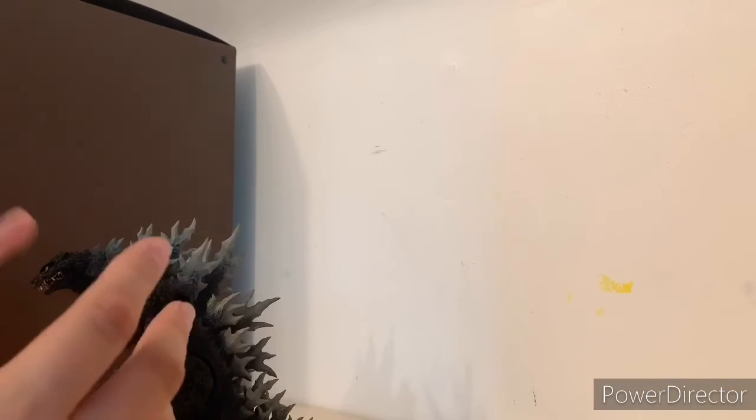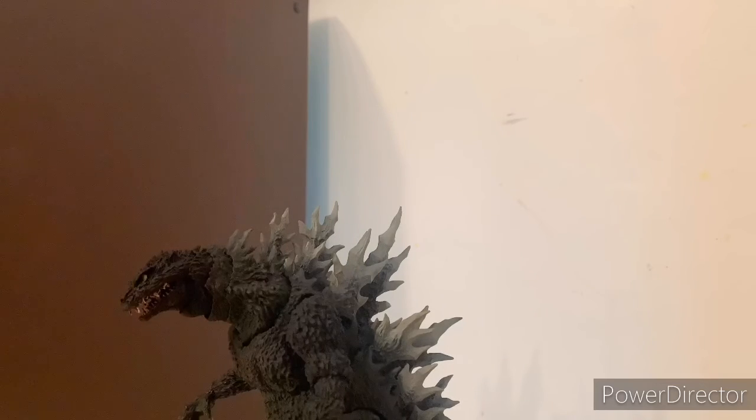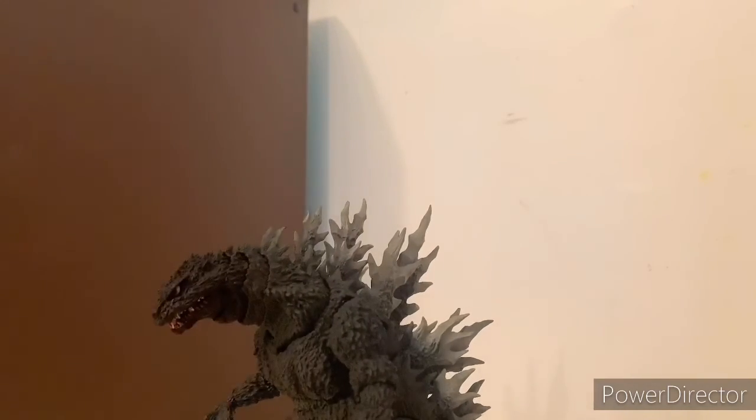I personally recommend you get this figure. It's sold out at Big Bad Toy Store but I recommend it — it's amazing and worth it. It has good articulation, just a little loose in the tail, which is fine. The detail is great, the design is cool, and I loved how they repainted it. The original version was probably even a little looser than this one.